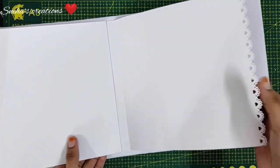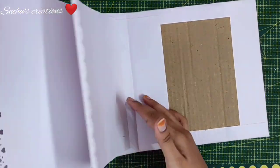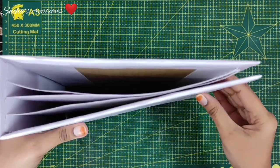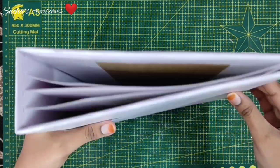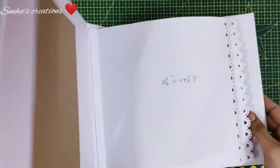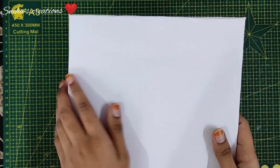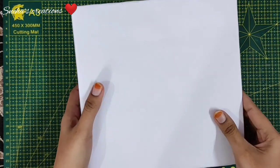This is what your pages should look like — beautiful trim on the edge. Now let's close the album. As you can see, the pages fit really good. This is what you should have. Now let's start decorating our cover — this is the fun part!